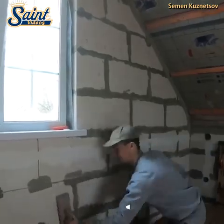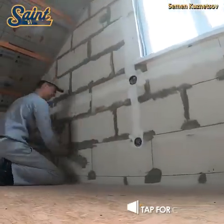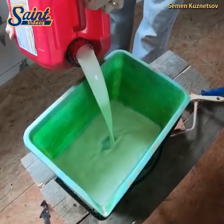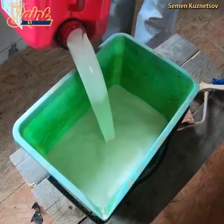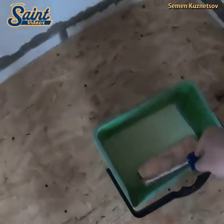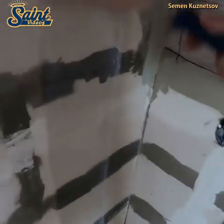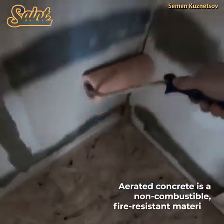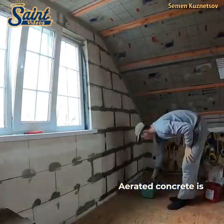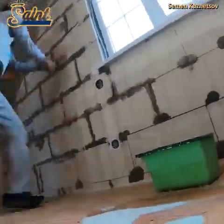Autoclave aerated concrete is a type of precast concrete composed of natural raw materials. It was first developed in Sweden in the 1920s when an architect combined the conventional concrete mixture of cement, lime, water and sand with a small amount of aluminum powder. The aluminum powder serves as an expansion agent that causes the concrete to rise, somewhat like bread dough. The result is a concrete that consists of almost 80% air.